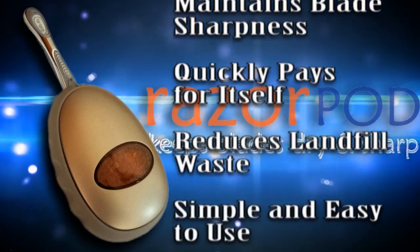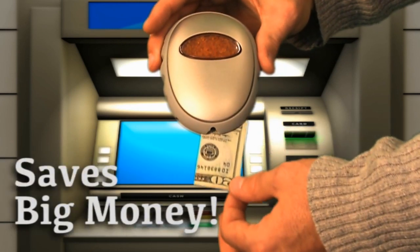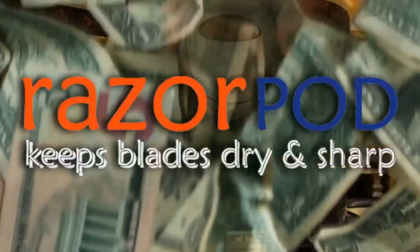Simple and easy to use. Razor Pod doubles as an ATM. Order now and get your free money printer. Razor Pod.